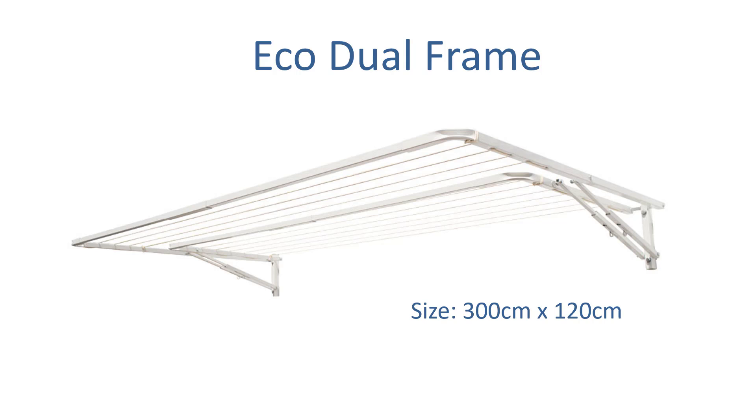The Eco dual frame is another clothesline at 300cm wide by 120cm depth. This is a dual frame type of clothesline that has twin frames — you can have the smaller section up if you just have a smaller wash, and then if you have a bigger load you can simply lift up the other section as well. So if you're looking for that twin style clothesline in the 300cm wide, this is the best unit to go for.